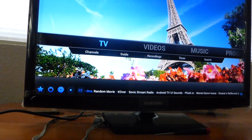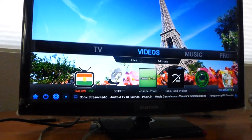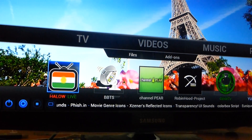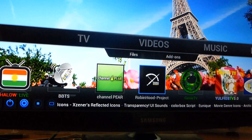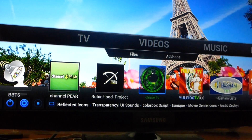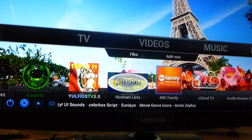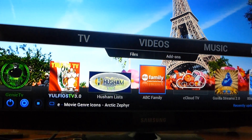That's basically it. And if you want to watch more TV channels, you'll have them all over here — like Hollow TV, BBTS, Channel Pier, Robin Hood, Genie TV, Husham, Very Busy Family, Sea Cloud. These will all have channels from all over the world, including USA.